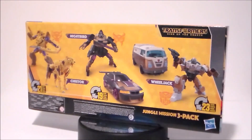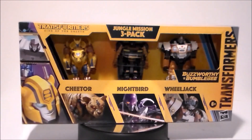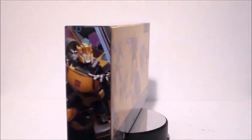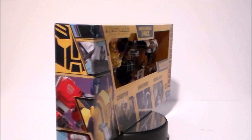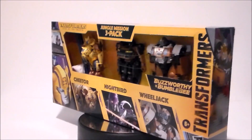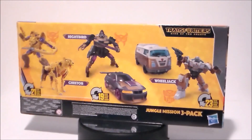Hey guys, Ultra Maximus back with another toy review and today we're going to take a look at another Transformers figure from Transformers Rise of the Beasts. It's the Jungle Mission 3-pack set, the Target exclusive for the new movie, and today we're going to take a look at Nightbird out of this 3-pack. I found this at my local Target and I think this is the only way you can get these guys as of right now in deluxe figures.